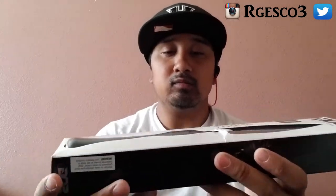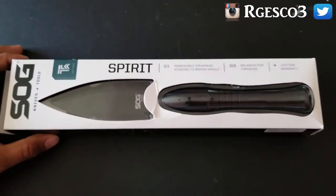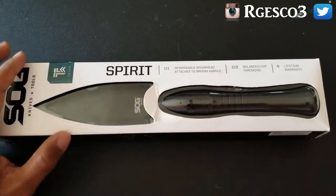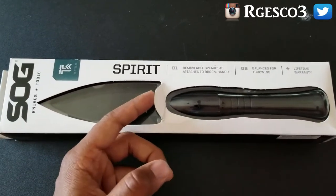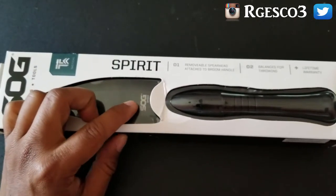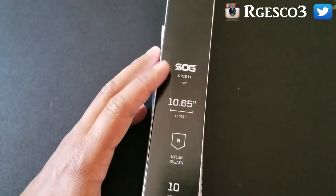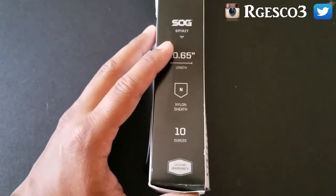With that being said, let's take a look at this thing. This is the box when you first receive it. My box does have a little damage because I've been storing it while waiting to make this review video, but it didn't really affect the product itself. You can see the little SOG emblem imprinted here on the blade, and if you turn it on the side you can still see the SOG Spirit emblem there.